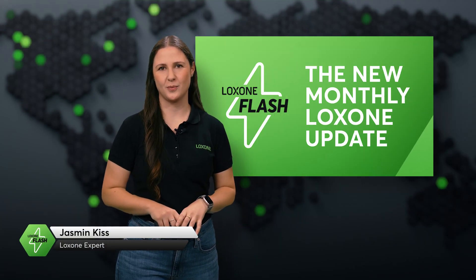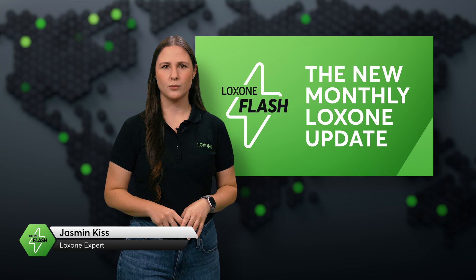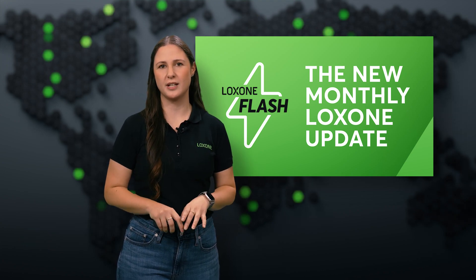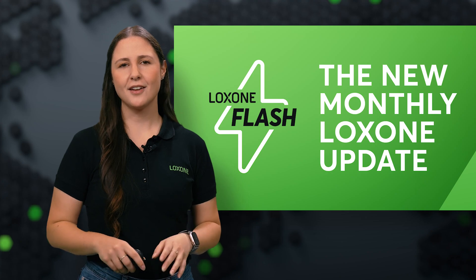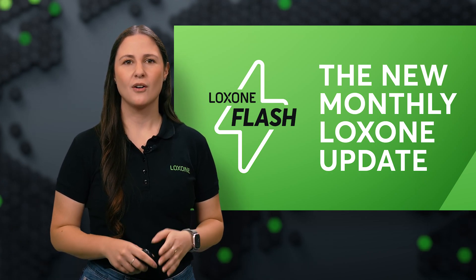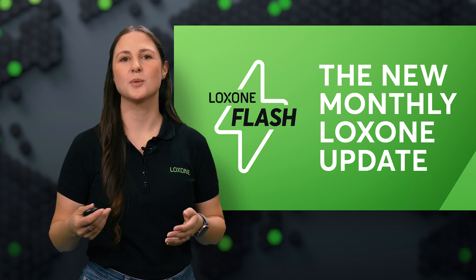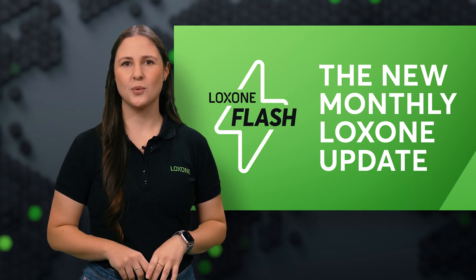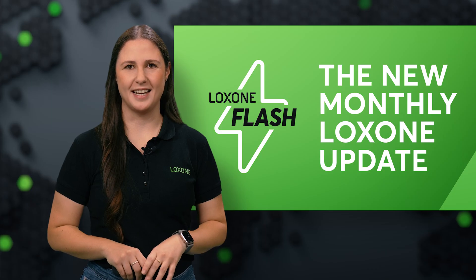Hey everyone, welcome to a brand new series, Luxone Flash. We know your time is valuable, so we created this format to deliver only the most essential info from each month. Think of it as your go-to news show for all the Luxone highlights. From deals and product releases to special projects, we've got it all covered in a quick, easy-to-watch update. Let's jump right in.